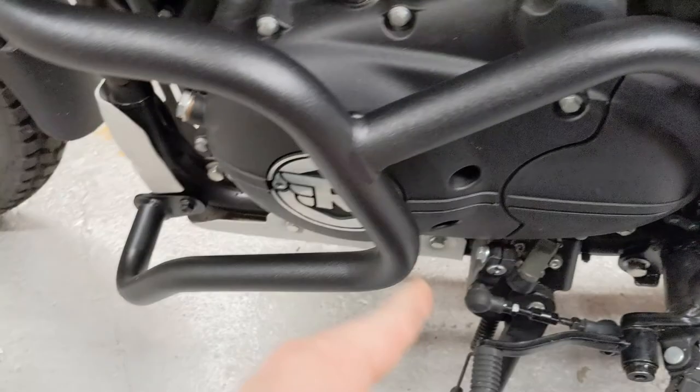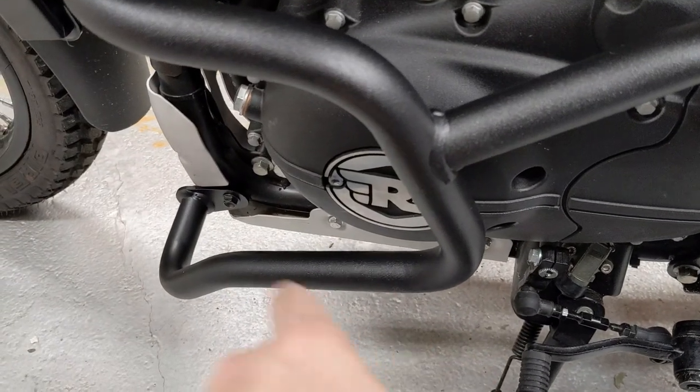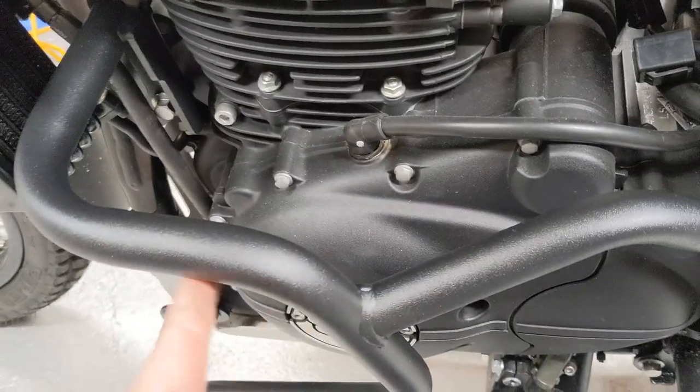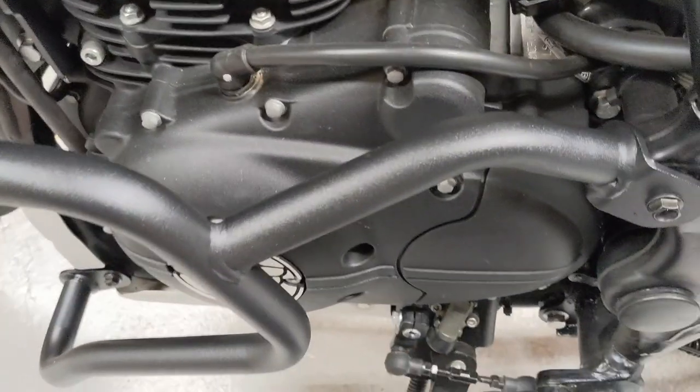Keep everything loose until you've got all the bolts mostly in, then tighten everything up — same as Harbor Freight stuff.